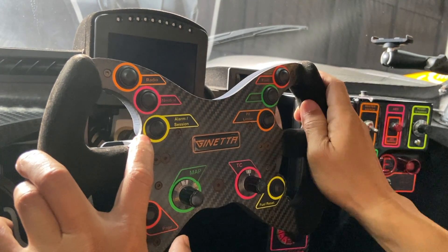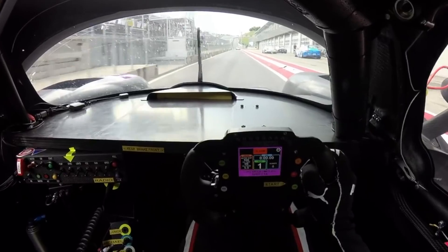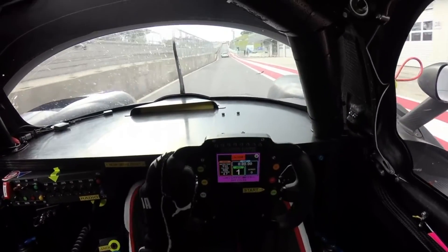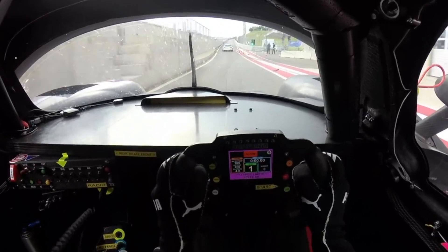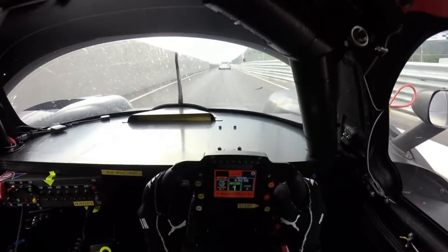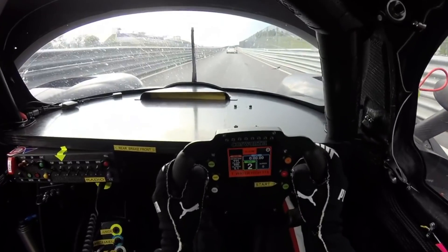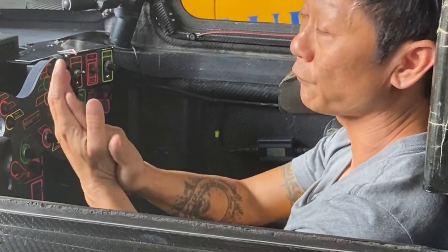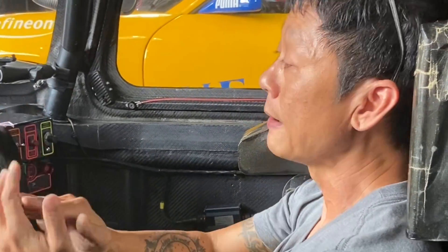Pit limiter — when we enter the pit, regulations say you must not exceed 60 km per hour. A race car like this is very difficult to maintain at a constant 60 km per hour because the throttle response is very, very sensitive. So by hitting the pit limiter, the computer takes over. All I need to do is keep my foot on full throttle, and the speed will maintain at 60 km per hour.